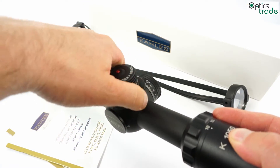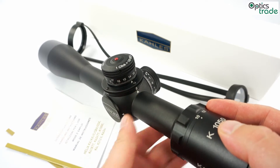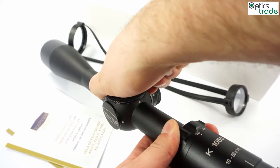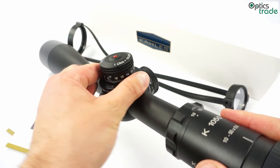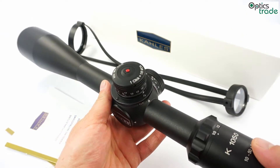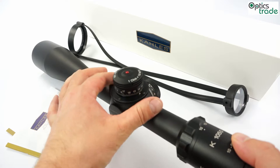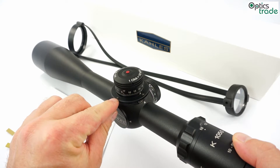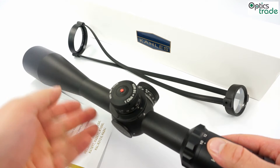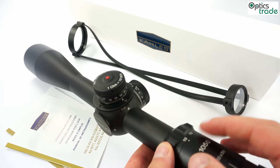This particular model is meant for long range. There will be a similar model meant for field target. The parallax goes from 8 meters all the way to infinity, with a marked 100 in between. You have probably noticed that this model does not have a bigger wheel for parallax like the models shown at IWA and SHOT Show — on a long range model this is not really necessary. But you can see it has screws on the parallax ring where this additional wheel can be fixed, which will be mostly interesting for those who use this scope for field target.